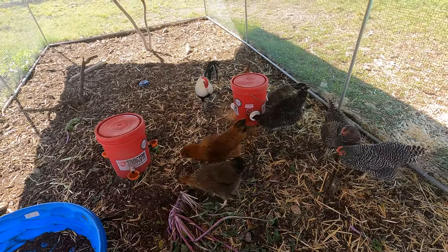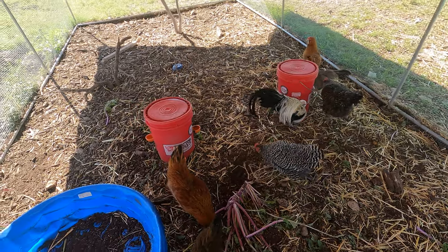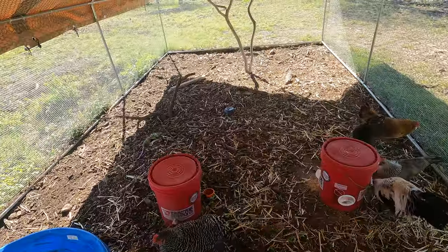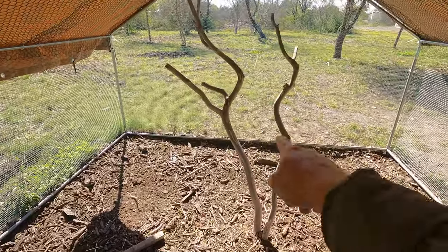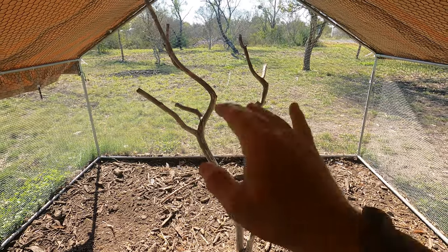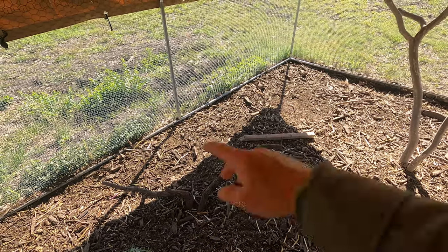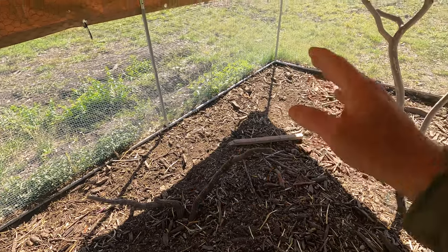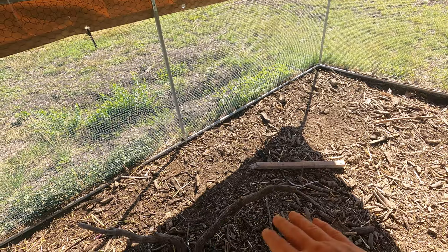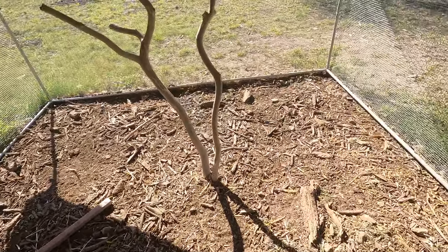You'll also probably want some antibiotics on hand — there are some chicken diseases you might need to treat, and you can get most remedies for about $20 each. Another thing that's beneficial is adding roosts in the run itself. I recently installed one and they do use it — I used some wood from trees I cut down, but you could use two-by-fours or just grab some sticks. It gives them somewhere to get up off the ground where they feel a little safer.